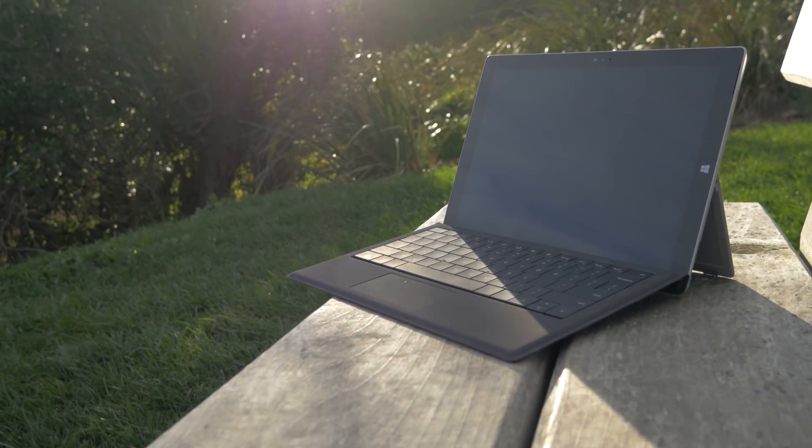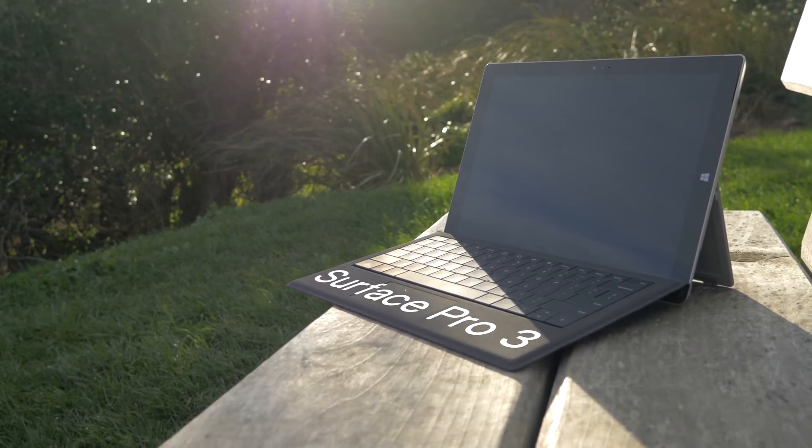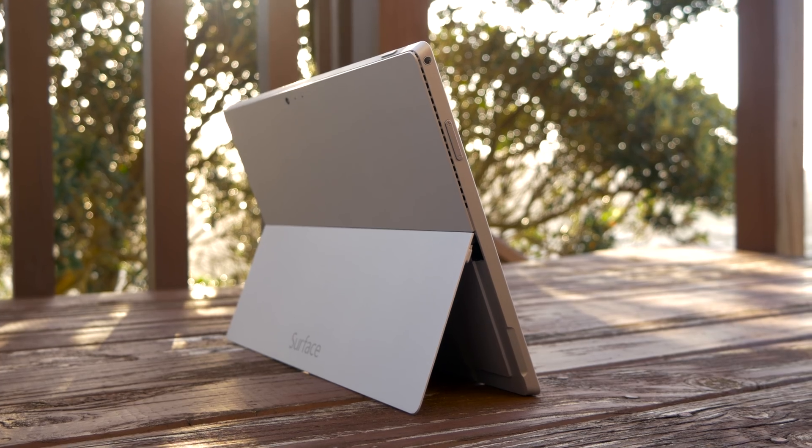Just over a year ago Microsoft announced the Surface Pro 3, a hybrid between a laptop and a tablet. It was a device designed to compete with the MacBook. The Surface Pro 3 is a beautiful device, but should you buy one?